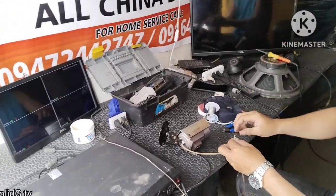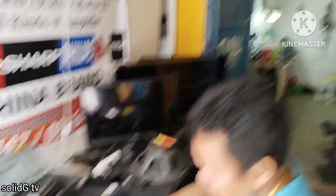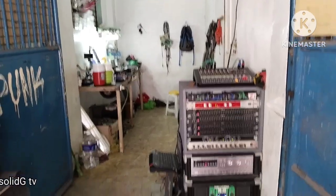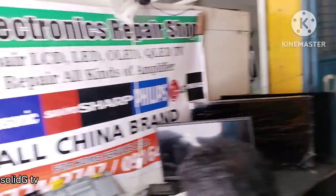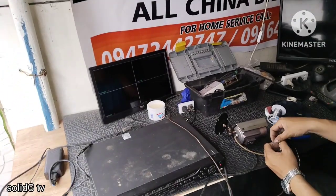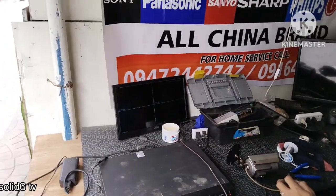Kaya ilang araw ako hindi nakapag-vlog kasi medyo busy pa eh, kakabukas na lang itong shop namin na munting shop. Kaya wala bang ganong laman yan. Ilang araw, magwi-weeks na yata na wala akong vlog pero kailangan na.